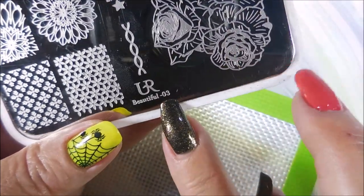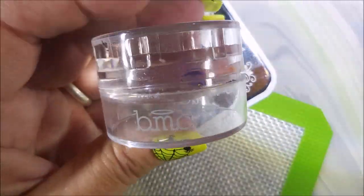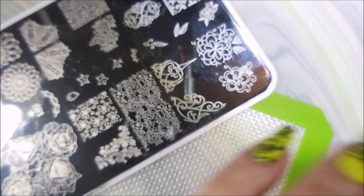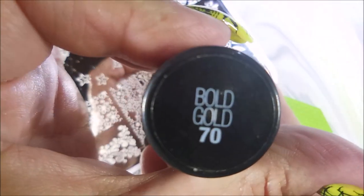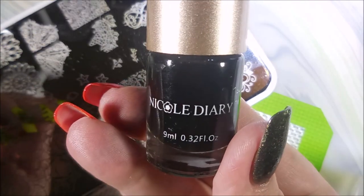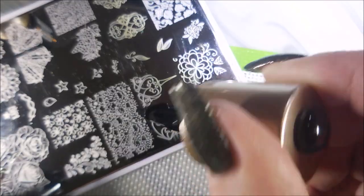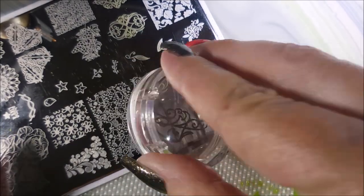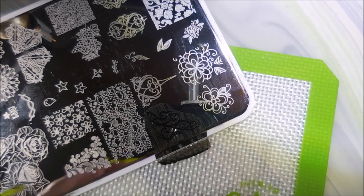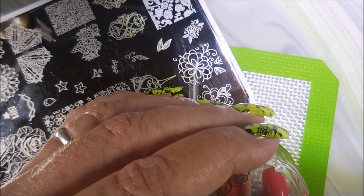I'll be using You Are Beautiful plate 03 today, my Bundle Monster Monocle stamper, my Beauty Big Bang scraper, Maybelline Color Show in Bold Gold — it is not a stamping polish — and then the Cold Diary stamping polish NS02. I'm going to stamp a little swirly-twirly design on parts of my nails: black first, and then gold on my two accent nails.